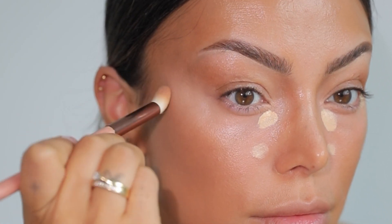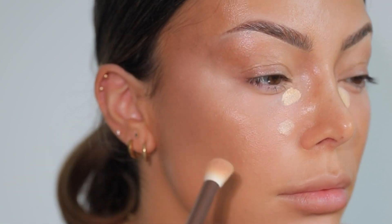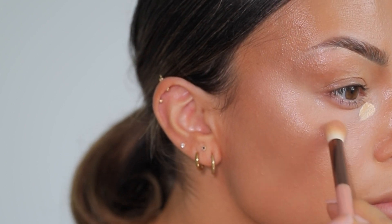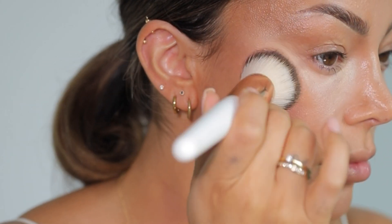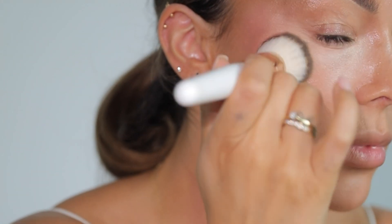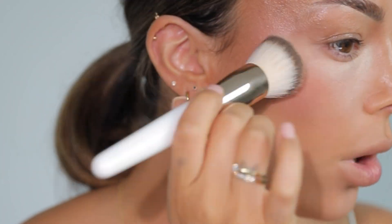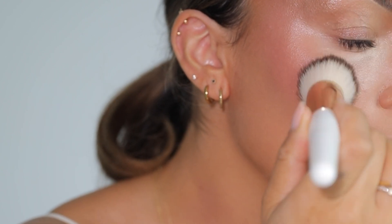This NARS blush had me in a chokehold because it is so beautiful — I'm obsessed with this shade. I used to use a lot of light pink and peachy shades, but I believe mauvy tones, almost like red-purple tones in blushes, suit me so much better.